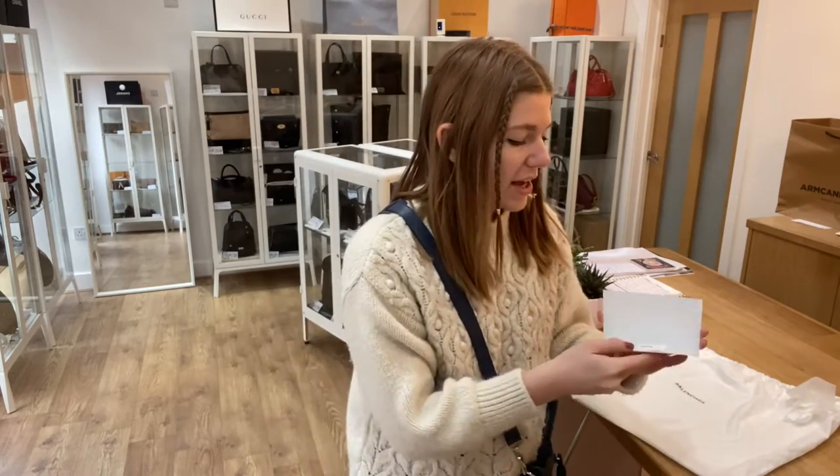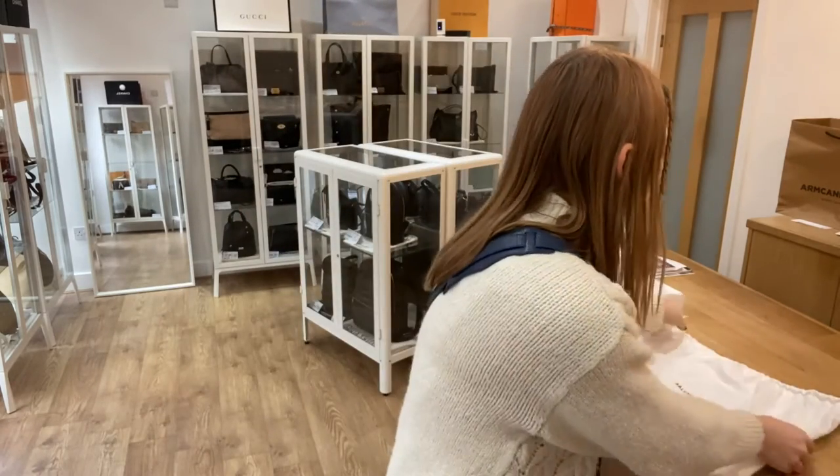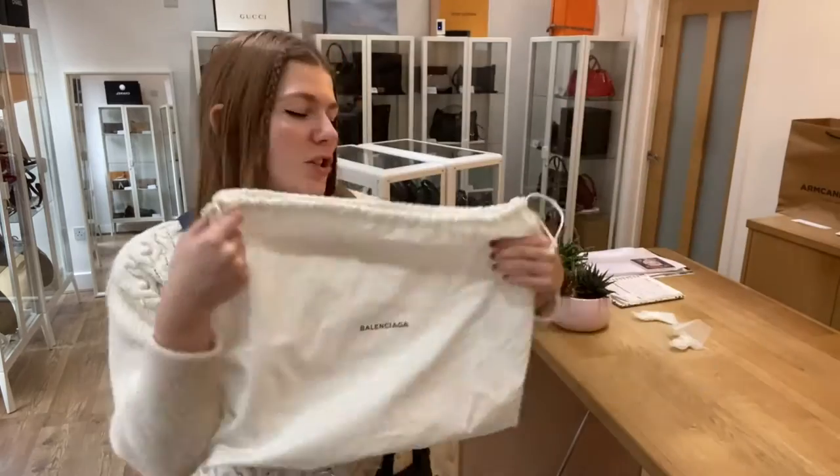It comes with this Balenciaga envelope with a Balenciaga care card, and inside is the Balenciaga control card as well. And then you've got the Balenciaga dust bag too.